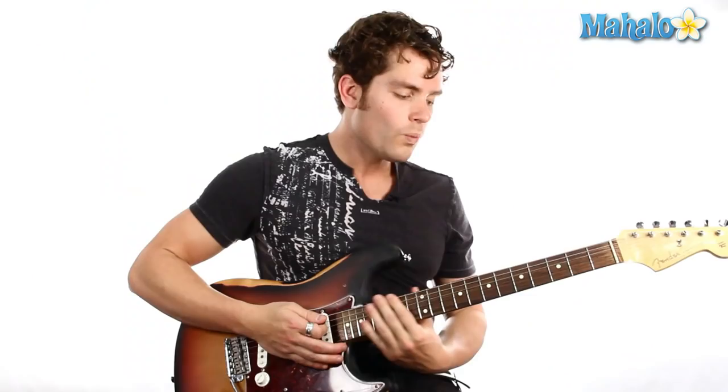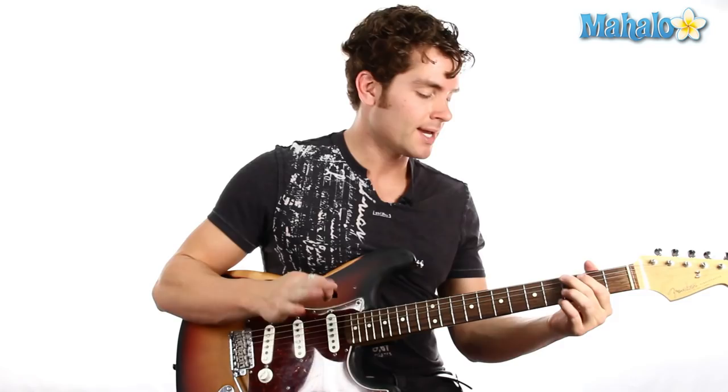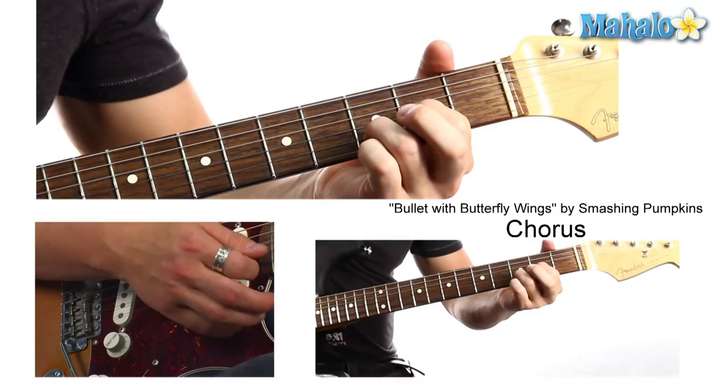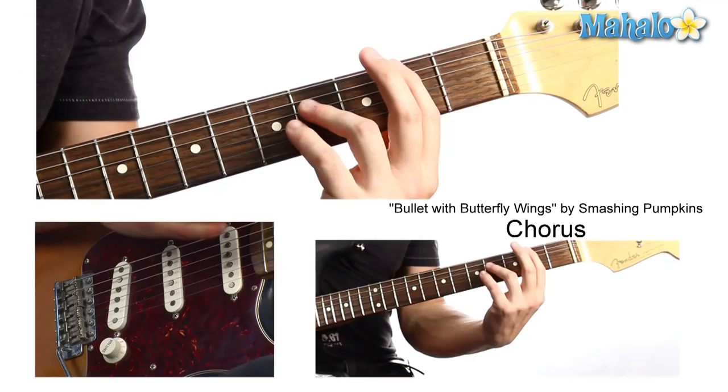There's six chords. The first one is B — that's easy, we're already there. 'Despite all my rage' — we're going straight to G, which is 3rd fret, 2nd fret, open, open, 3rd, 3rd. Then D — it's like a power D, it's open D: 2, 3, open. That's our 3rd chord. So let's put that together: 'Despite all my rage, I'm still.'